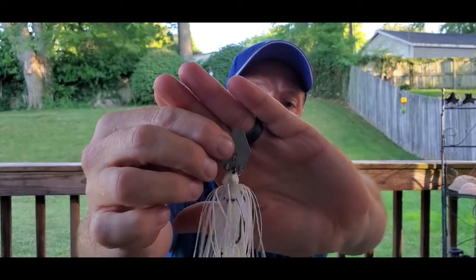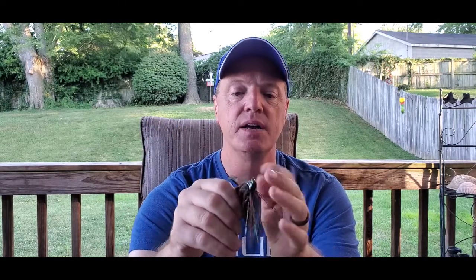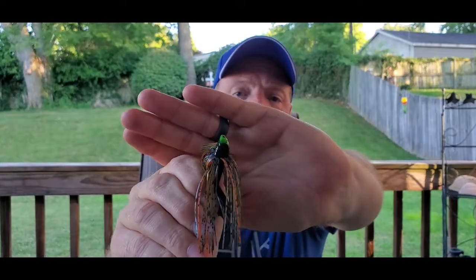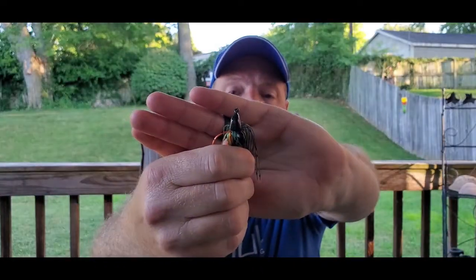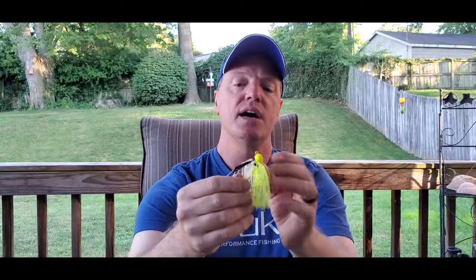What the switchblade allows you to do is attach a chatterbait blade to any jig you currently have — with one caveat: it has to have a vertical line tie, not a horizontal line tie. Like this one I've attached it to, it has that vertical line tie right there. Some jigs it just won't work on, or at least not well, because adding split rings changes the blade action. If it has a horizontal line tie or a stand-up vertical line tie, it won't work. You need that standard vertical line tie to attach this blade.